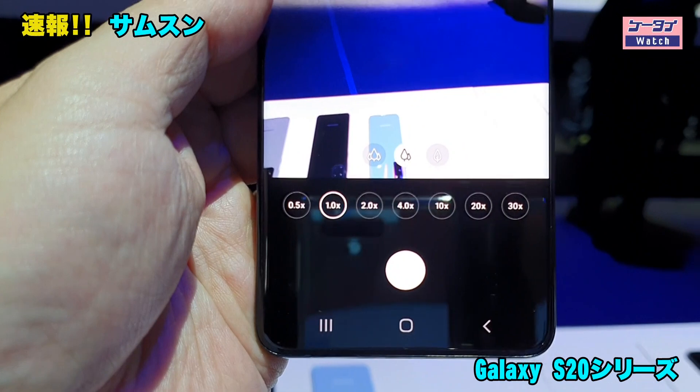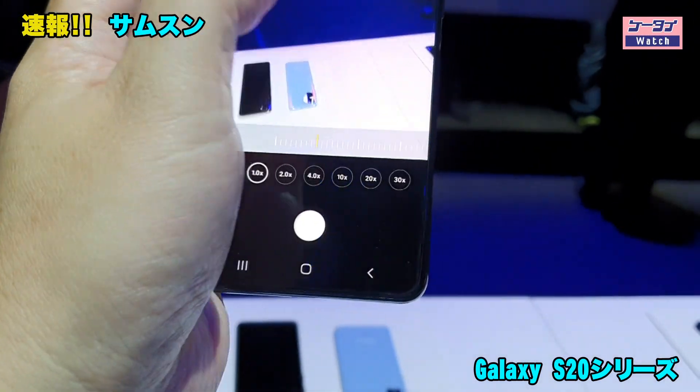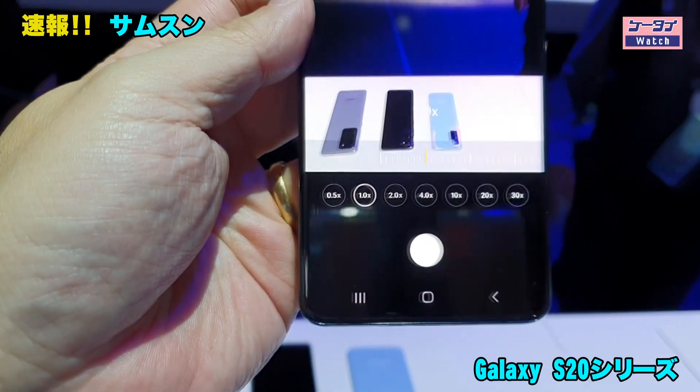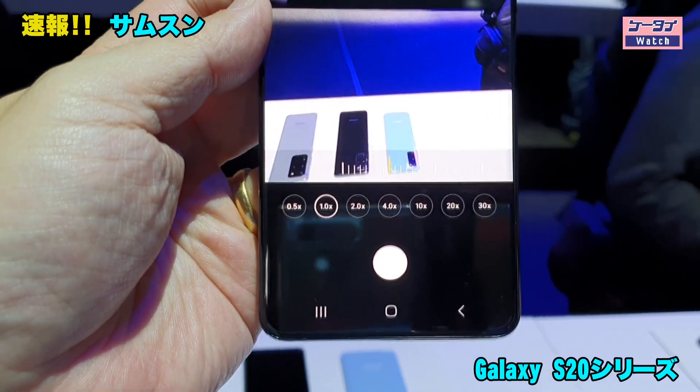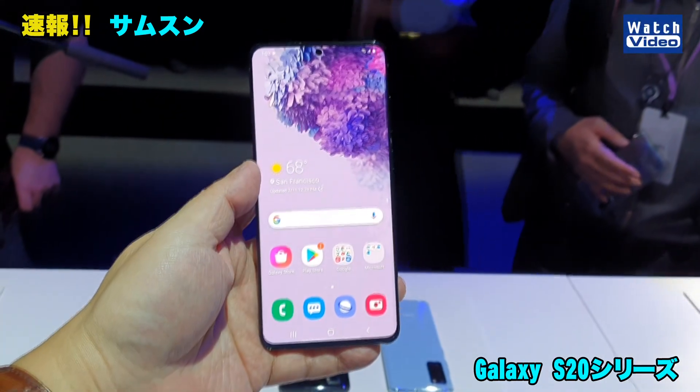Android 10搭載のものからこんな感じの表示に変わっています。いきなり30倍ズームがボンといけたりするので、こういうのもなかなか面白いのかなという感じがします。